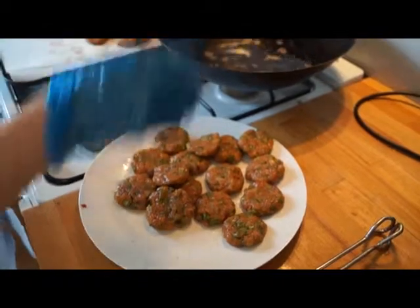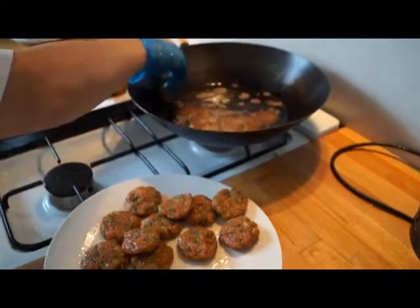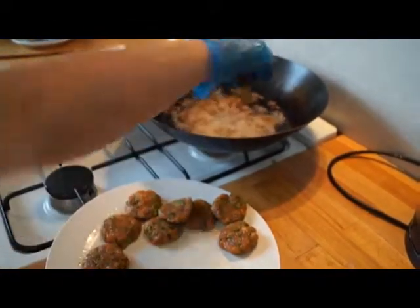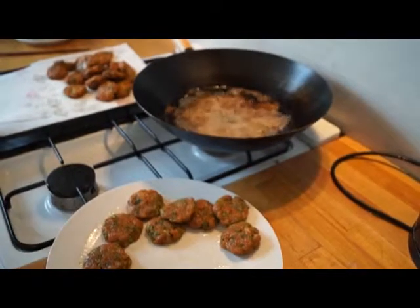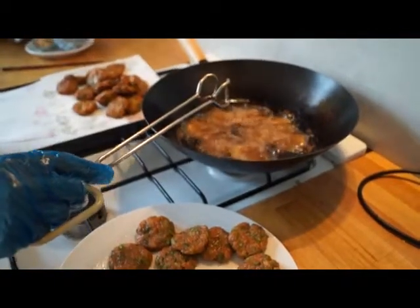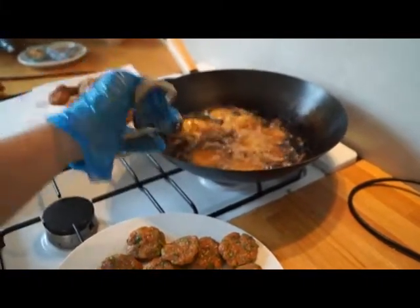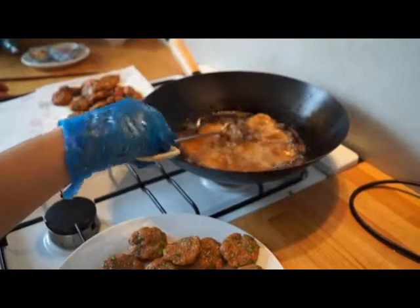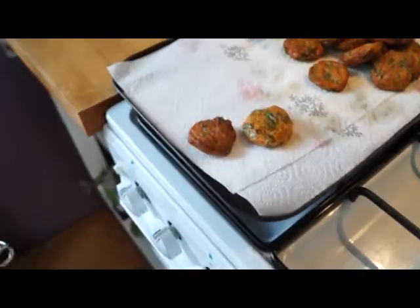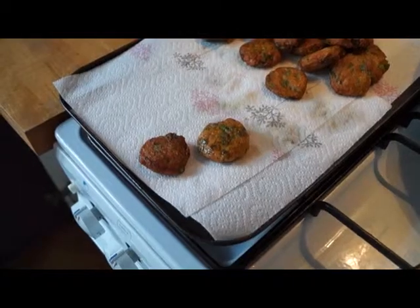We've got about two batches of the fish cakes left. The reason we've cooked them separately is to show you a technique to cook them at a later stage, because we can't eat all the fish cakes today. This batch will be taken out just before it's fully cooked and then you can freeze it. Once cooled, the fish cakes can be put into the oven on gas mark five after they've been defrosted, for approximately five minutes — make sure they're warm all the way through before eating. If you look at the difference between the two, the one on the left is the one we're eating today, and the one on the right is the one we'll be saving and storing in the freezer.